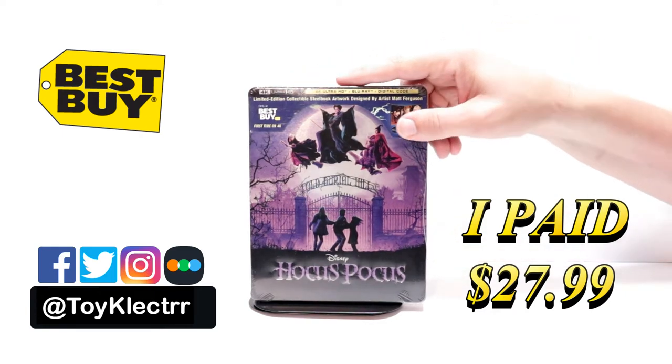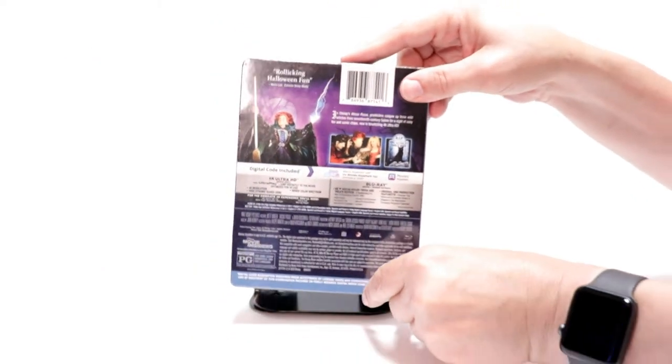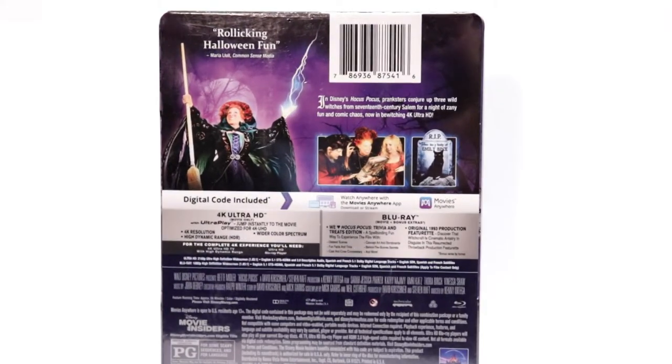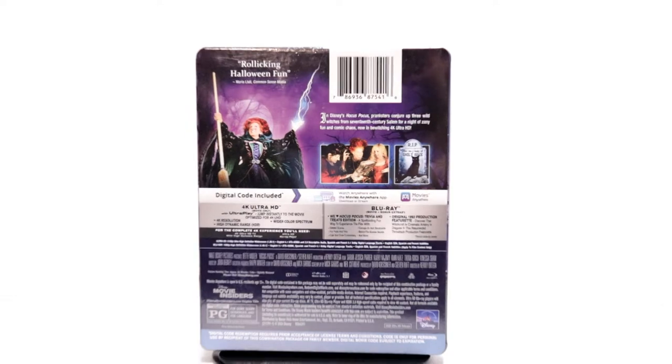Here's the front and here is the back. If you'd like to check out the special features, you can go ahead and pause and do so. I'm going to go ahead and remove this from the wrapper.